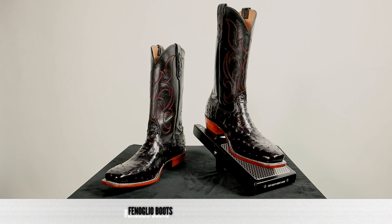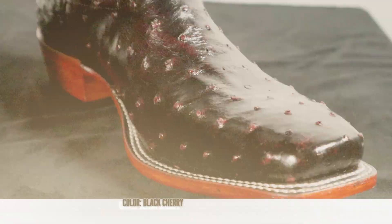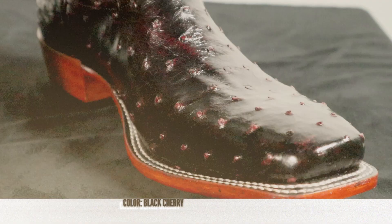This is a black cherry full quill ostrich boot from Fenolio Boot Company. Cartersboots.com has named this the Senator. You can see that full quill ostrich on the foot and the counter. Full quill ostrich is one of the softest and most comfortable leathers out there, so it's no wonder why it's become so popular for dress boots like this. This color is black cherry — you can sort of see the red poking through the black, and as these break in you might get a little bit more red than black. It's always a classy look for sure.